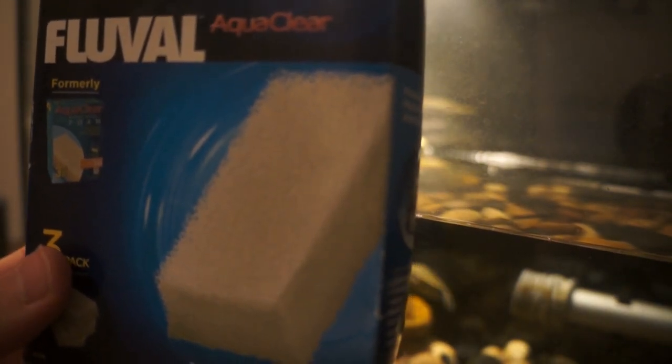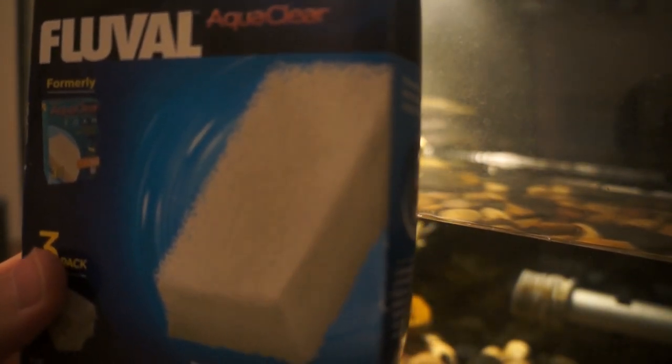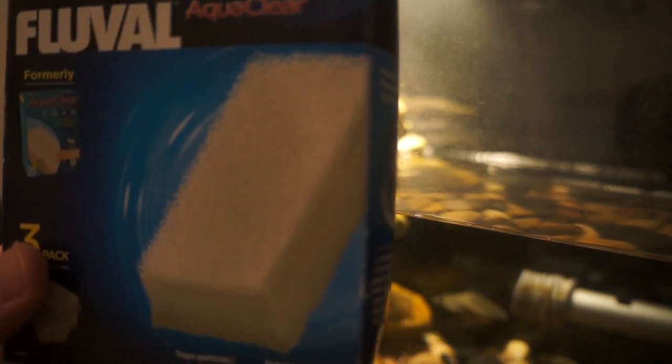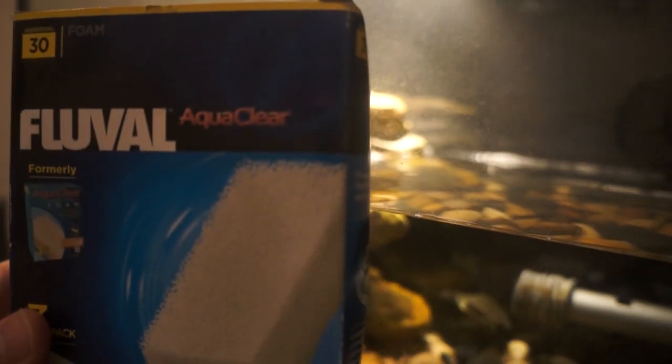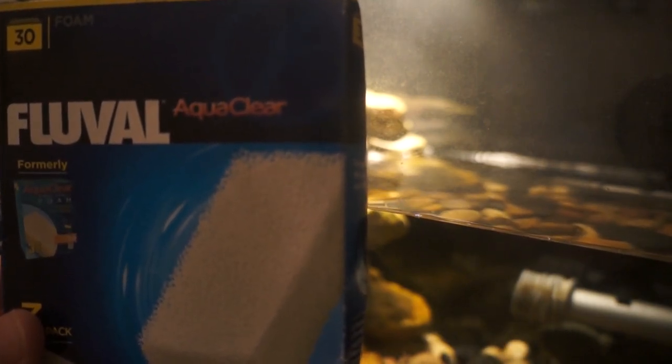All you have to do is squeeze them and rinse them off about every month to get out all the dirty stuff, and it's way easier and saves you a ton of money. If you just buy a box of these it'll be way cheaper than buying those cartridges every two weeks. It's just a sponge but it works very well, keeps my tank clean, and beneficial bacteria can also grow in here — it's a very good place for beneficial bacteria. These also come in a bunch of different sizes.